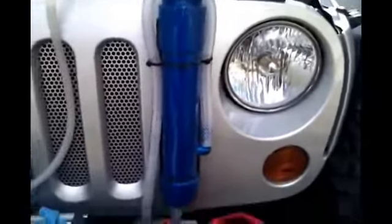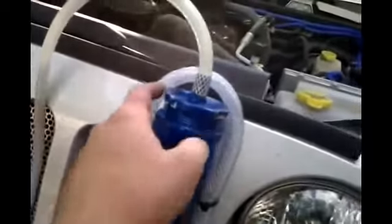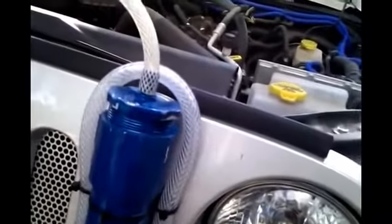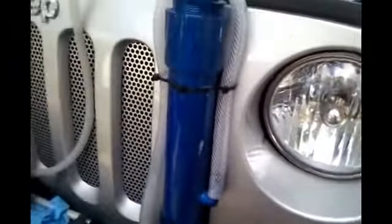This is my reservoir right here. As you can see, you've got the line going down to the cell. You've got the return coming up and bubbling into the reservoir. Making a nice amount of bubbles there — bubbling real nice.